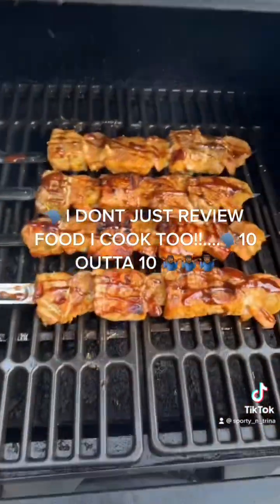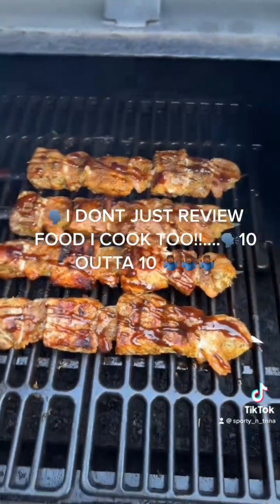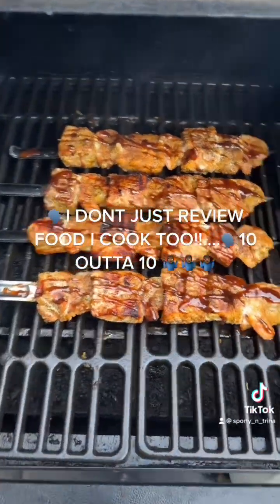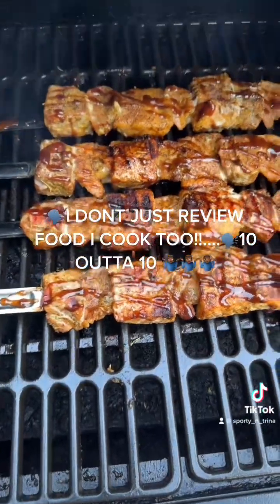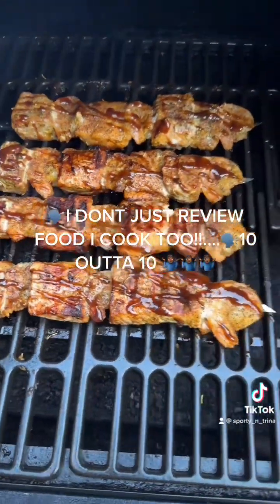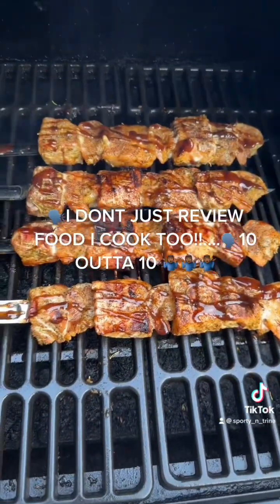These right here are looking very good. I don't want to leave them on the grill too long — I think I grilled them for at least about 10 minutes. One thing you don't want is dry shrimp, dry salmon, or dry ahi tuna. So we're going to go ahead and get these things off the grill.